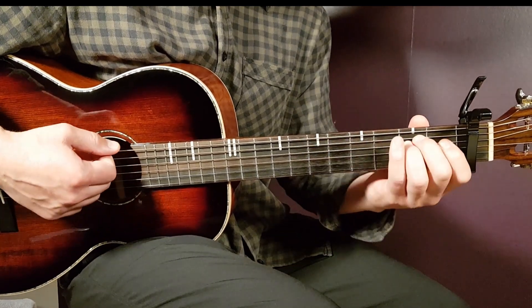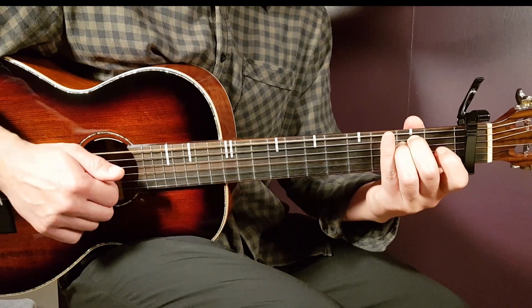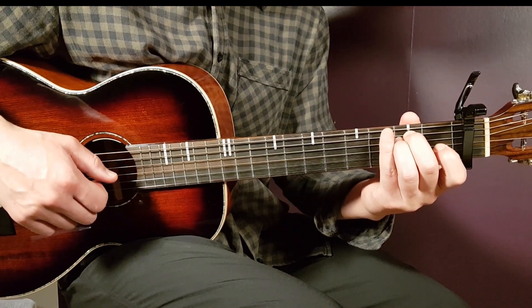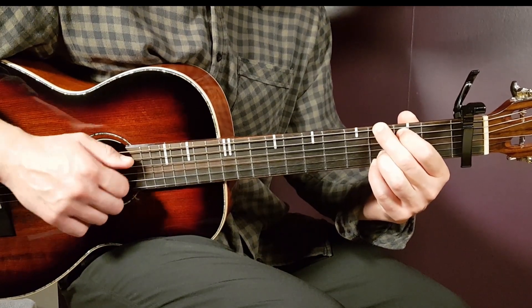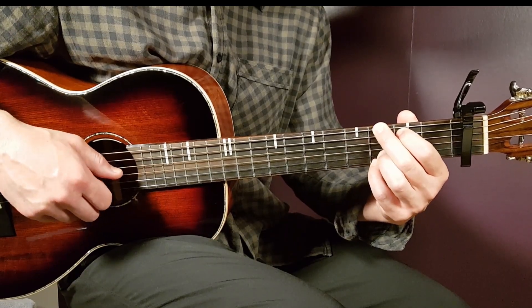Let's go into the chords, starting with E minor. We have open E, second A, second D, open G, open B, and open E. Next we have G: that is third on E, second on A, open D, open G, third B, third E.